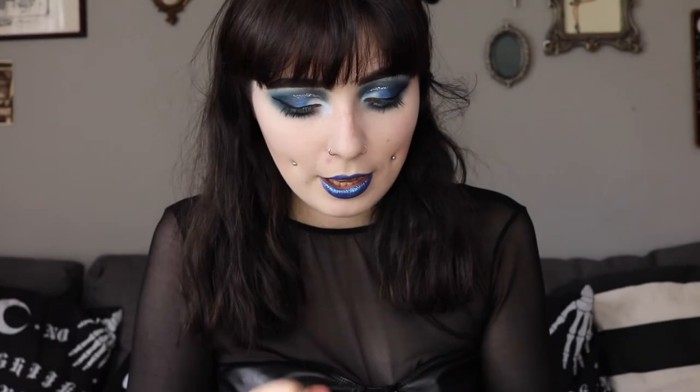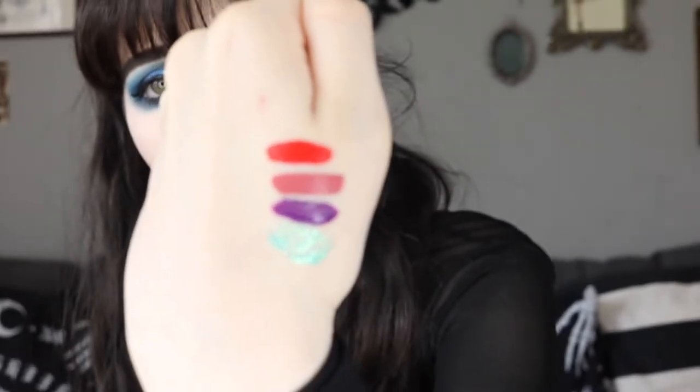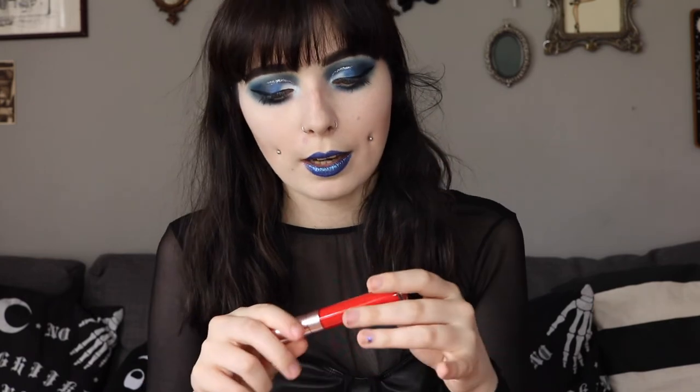The next thing is another matte liquid lipstick in the shade Shark Attack. This is probably going to be a go-to. It's such a gorgeous bright color — it's not quite a true red, more like an orangey red — and it is so pretty. If you were going to do a look with literally just liquid eyeliner and a bright red lip, this would be perfect for that. It's like a popping red, it's so red, I love it!